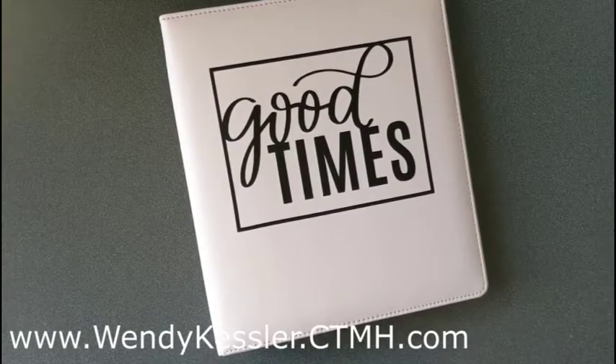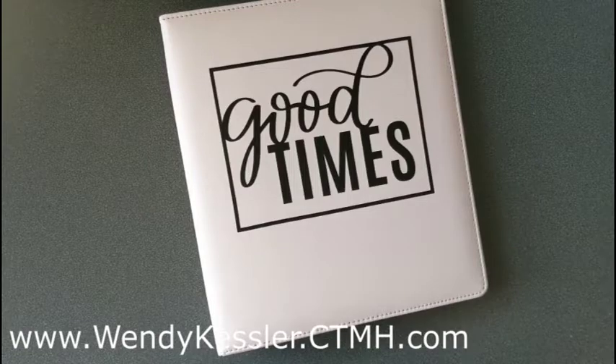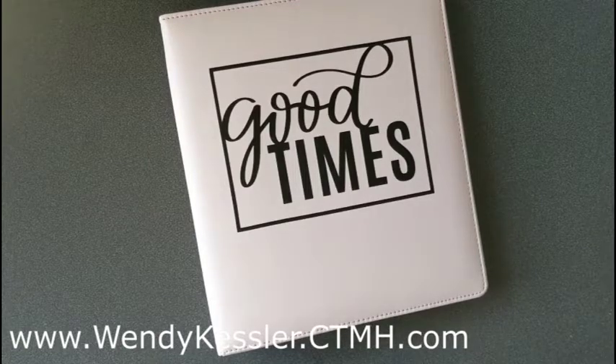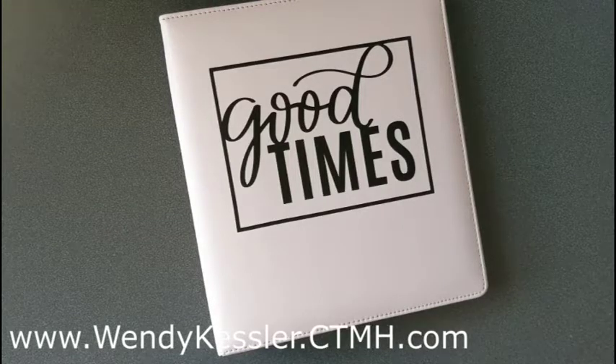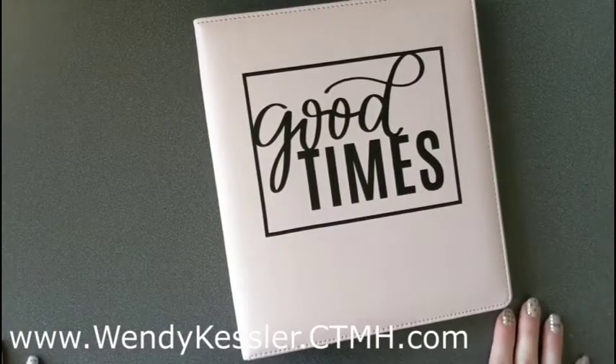Hello everyone, this is Wendy Kessler, your Close to My Heart Consultant. I'm going to share with you today the 6x6 album that you can create with the Cut Above kit from the special called These Are My People. It is available through the end of the month, so hop on it if it's something you're interested in. It's very quick and easy to create.